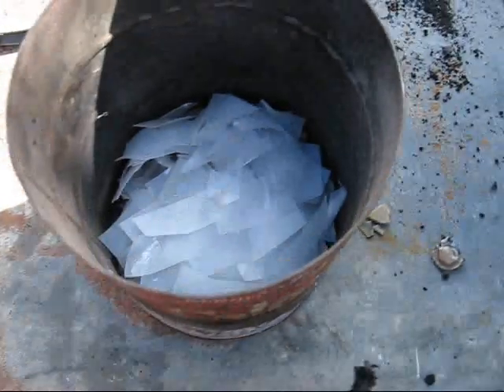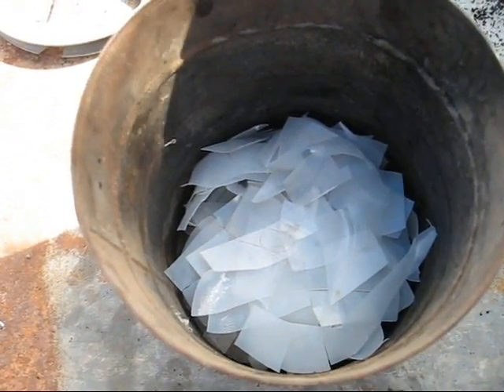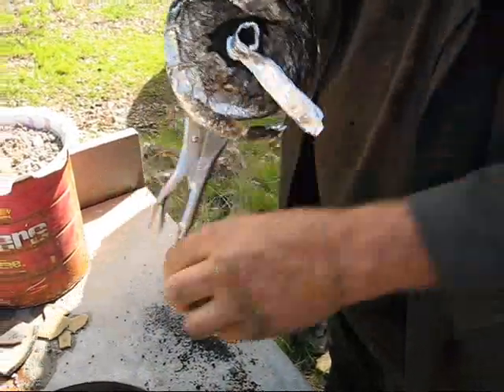This is my retort and as you can see it's filled up with a single milk jug cut up into little pieces. John's got the top half of the retort that he's getting ready to load. I'm going to put in a spacer.